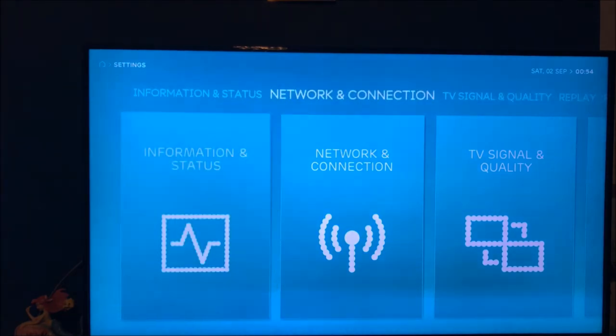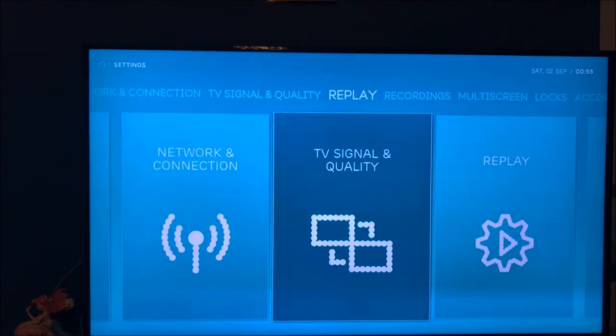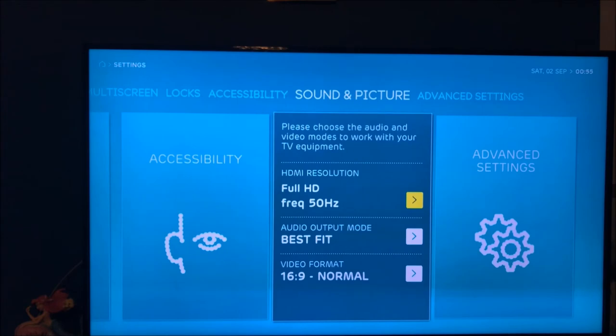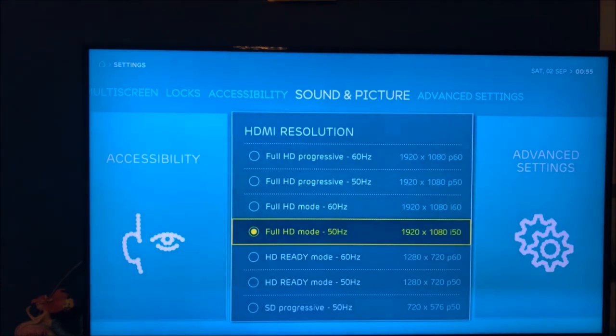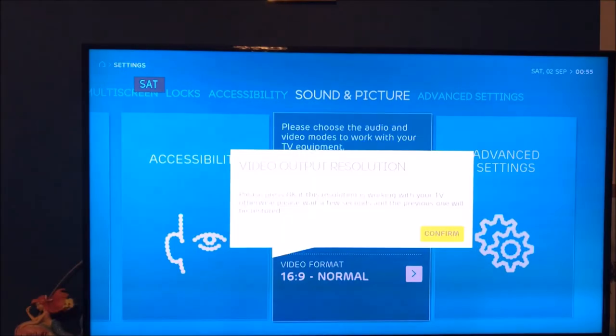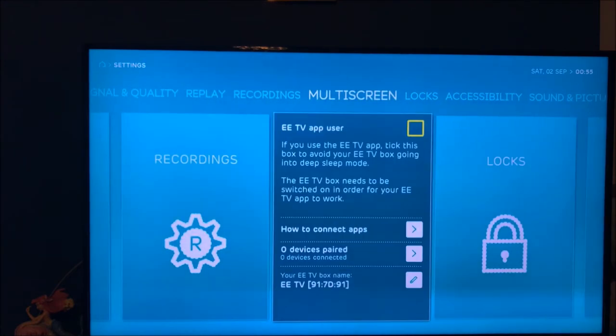Going into Settings, you've got information, status, TV signals, and replay recordings. Under display settings you've got Full HD. Let's look at the frequency options — you've got Full HD mode 50Hz and 4K HD 60Hz. I'm going to switch it to 1080p because it was only on 1080i. Jump cut while it applies the change.